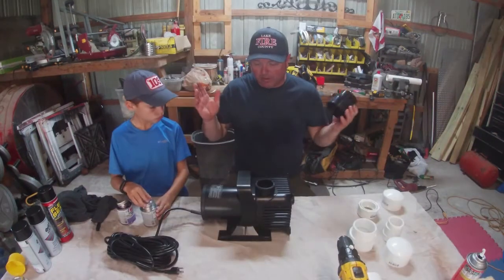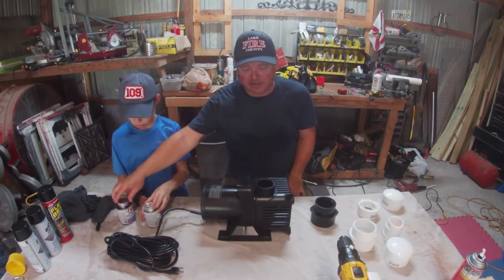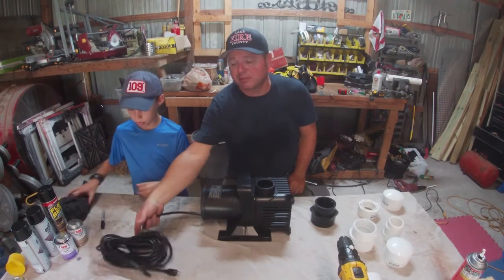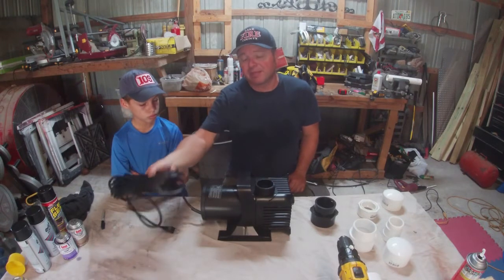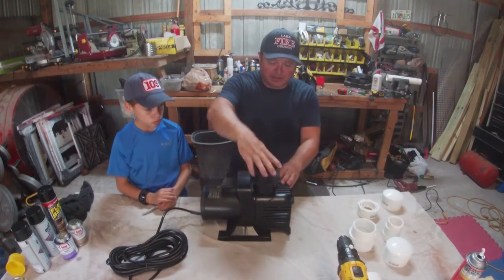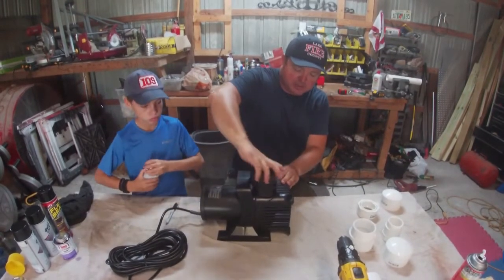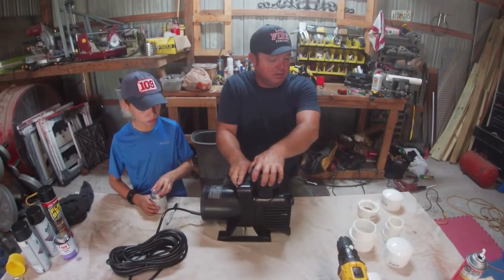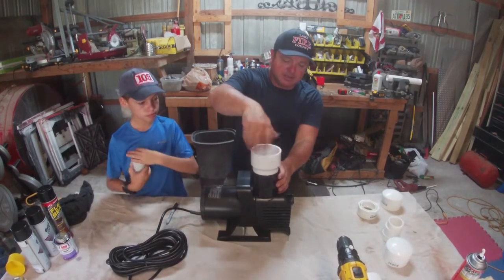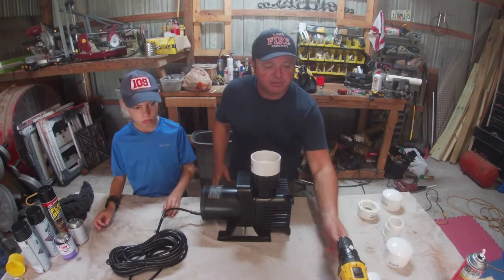This is our pump — we found it on eBay searching for submersible pumps. This was the largest submersible pump I could find: 9,000 gallons per hour. This particular pump comes with 33 feet of line to plug in, and it comes with one fitting. We screw that fitting on tight — remember, this is all going to be underneath the water. Then we screw the next piece in, and this gives us a PVC connection to start from.